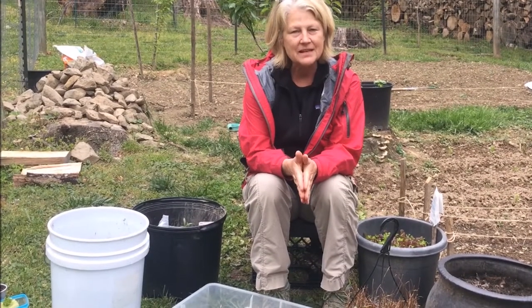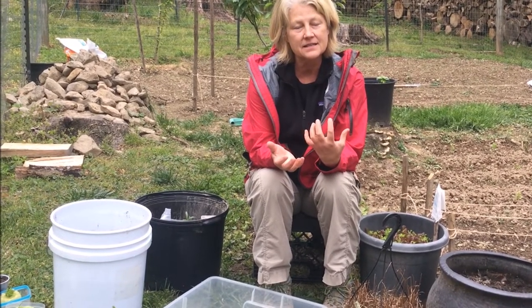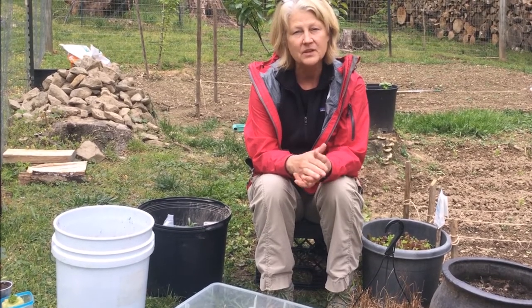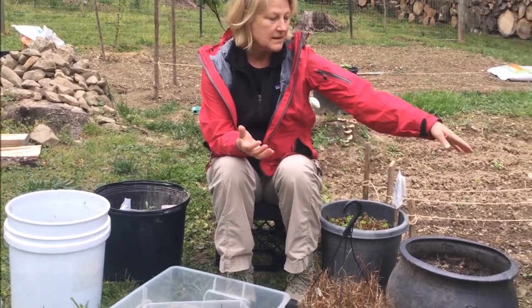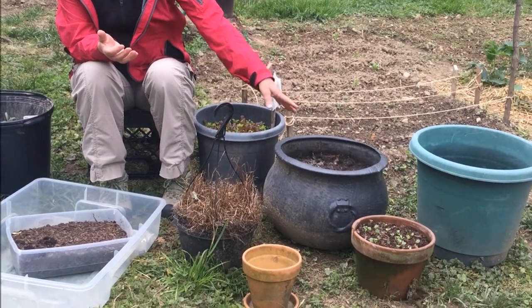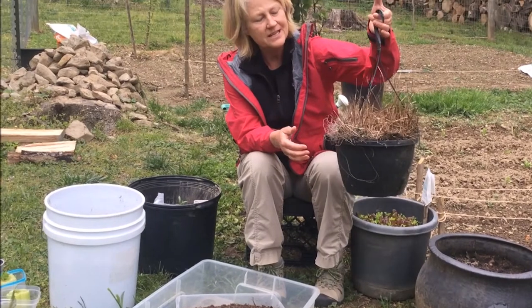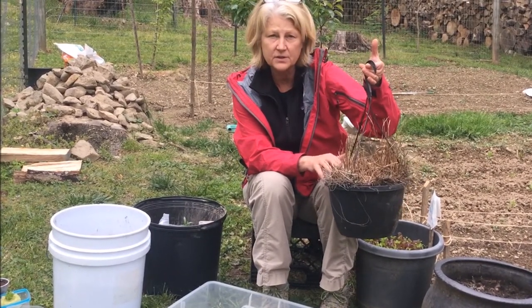If you don't have a lot of space, all you really need are some containers, some soil, and a sunny spot — which could be your patio, back porch, or even a sunny window inside your house. The best thing might be some old flower pots if you happen to have them around. I have several different sizes here, including one left over from last winter that has soil I can actually try to reuse.